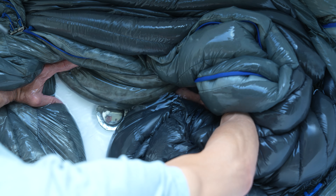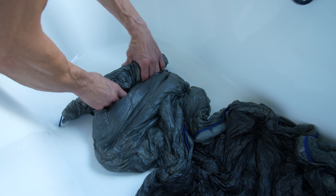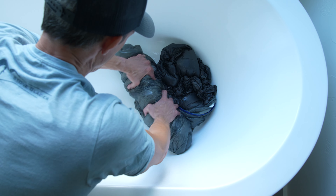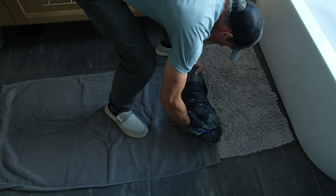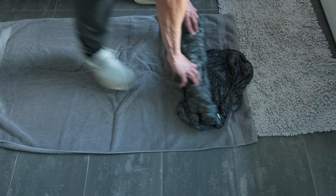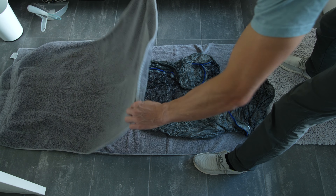Once the rinsing is complete, open the drain and roll the bag up very carefully to remove excess water. Support the rolled bag and move to a bath towel. Please note that the bag is very delicate when this wet — the down becomes very heavy and can damage the baffling if not handled carefully. Roll the bag out onto the towel and put a second towel on top, then roll the bag up again to get out any excess water.